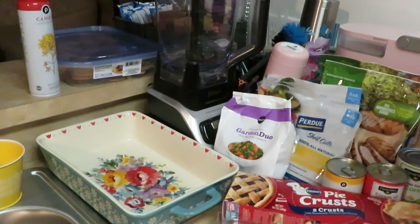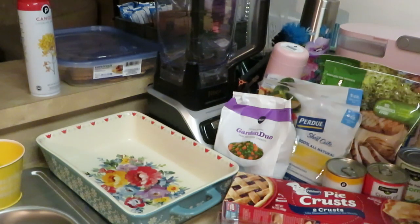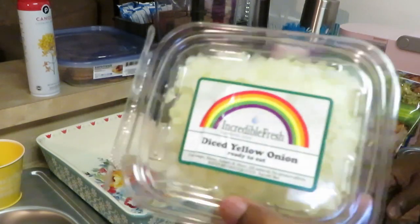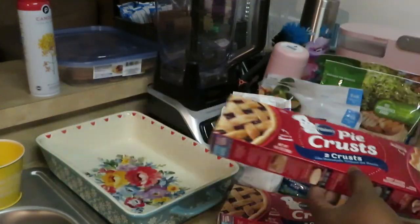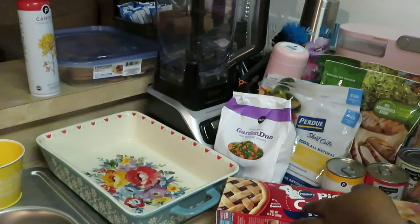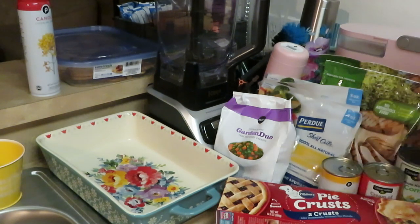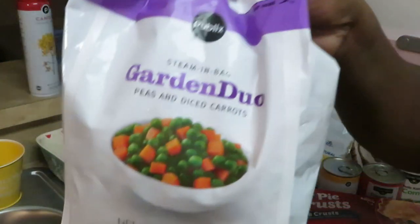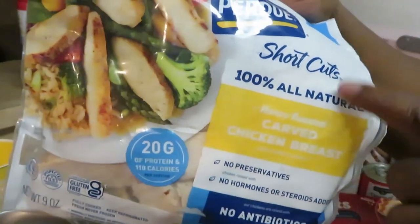Let me show y'all because I got all kinds of stuff up here on the counter. It may look like a lot but this is my quick, easy peasy pot pie. I got some diced onions, two packs of Pillsbury pie crust with two in each pack, two cans of cream of chicken, a can of corn, and the garden duo which is peas and carrots.